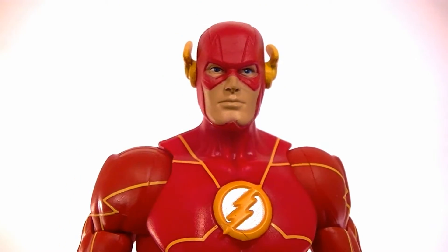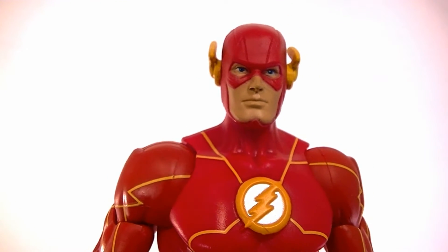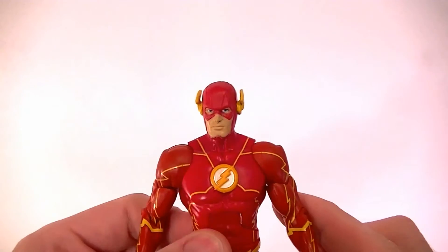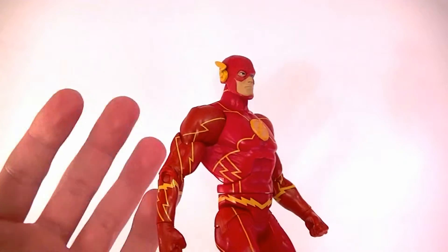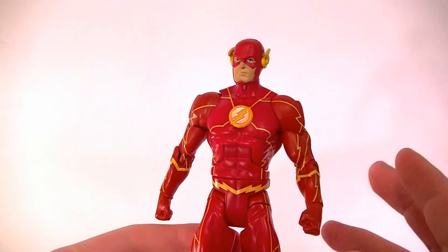This is Anthony from Anthony's Customs, and for this review I want to look at the DC Comics DC Unlimited Flash figure. This is the new 52 design for him — a couple of new things compared to the original Flash figure, but overall it's the same thing. I'll go over all that in detail.